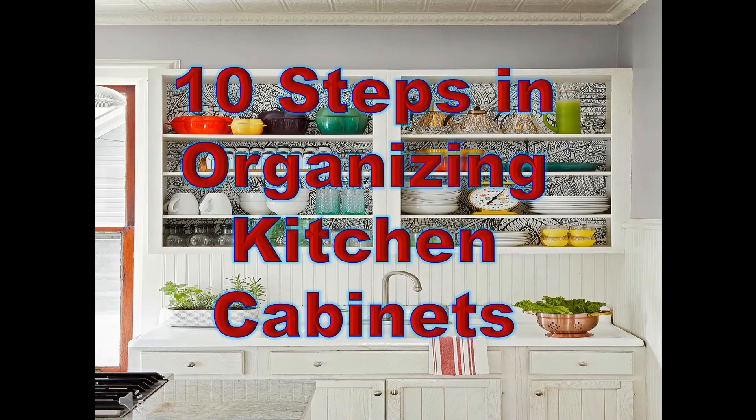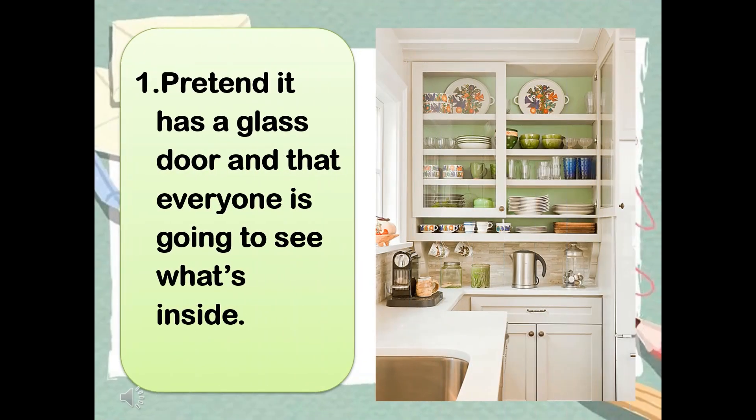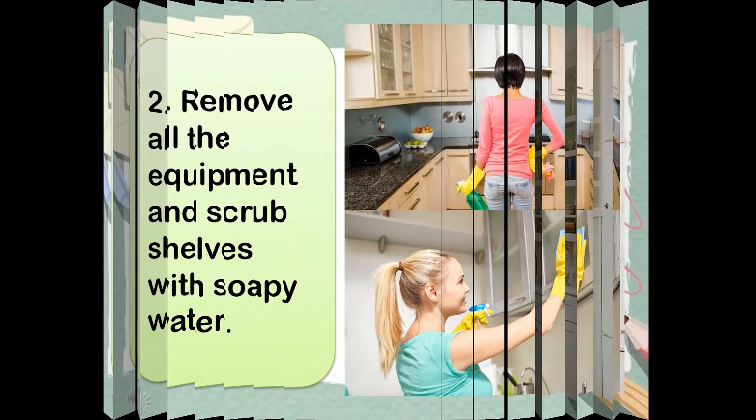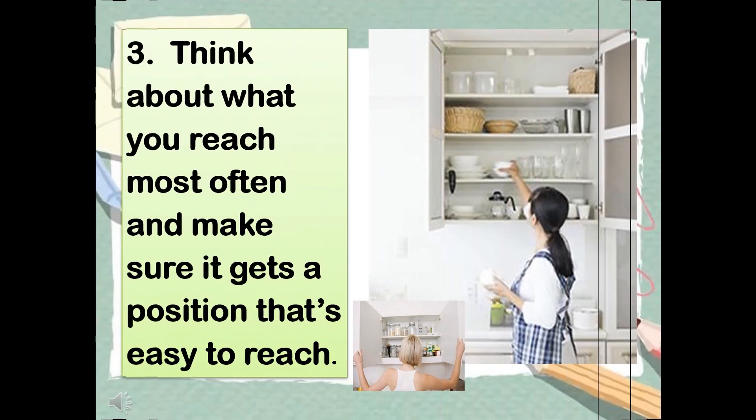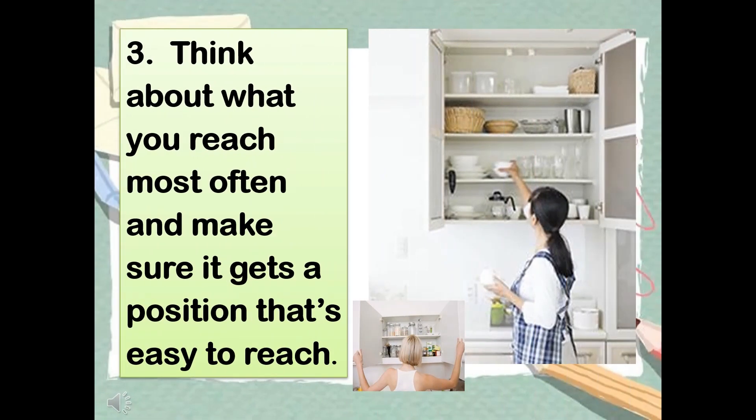10 steps in organizing kitchen cabinets. Step 1: Pretend the cabinet has a glass door and that everyone is going to see what's inside. Step 2: Remove all the equipment and scrub shelves with soapy water. Step 3: Think about what you reach for most often and make sure it gets a position that's easy to reach.